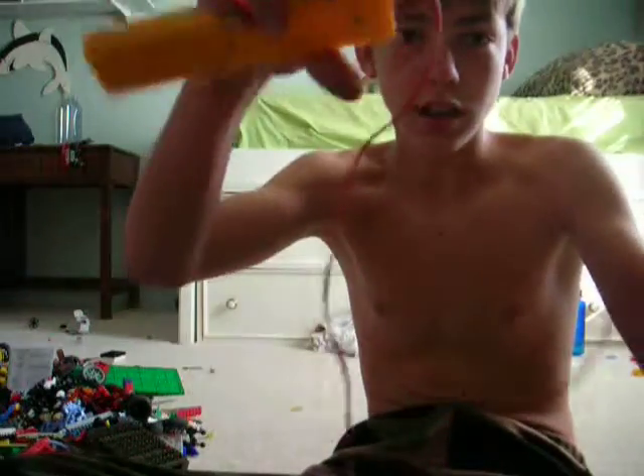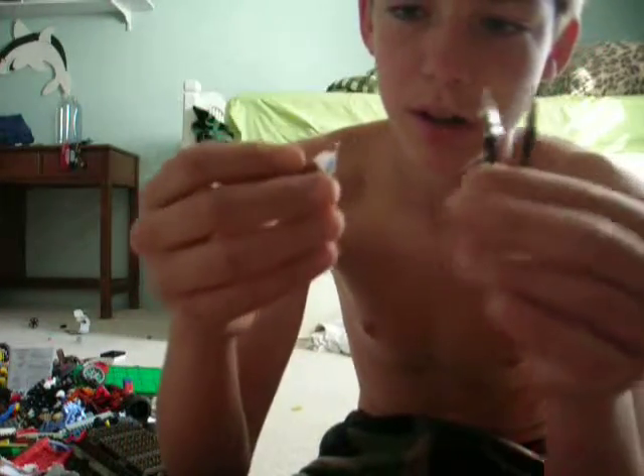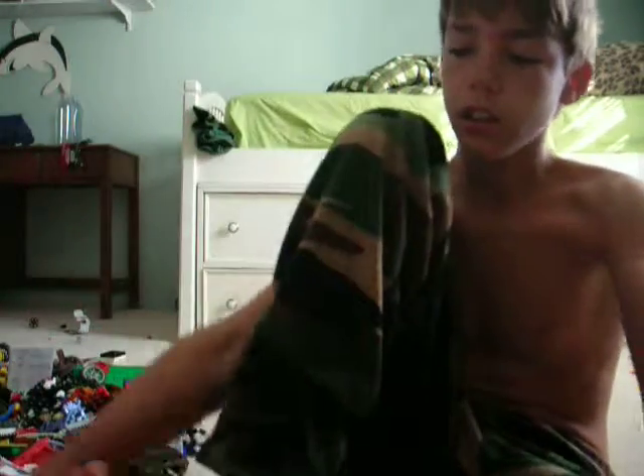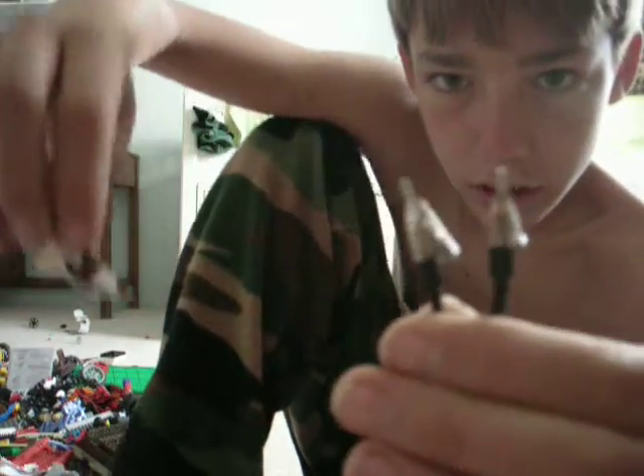Hey guys, I'm going to be showing you my ACS cutter. As you can see, this is just a regular piece of paper. Take this piece. As you can see, it's already a bit. Hold this down — you can see it's getting charred.